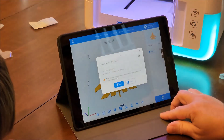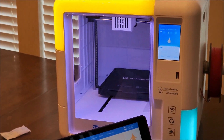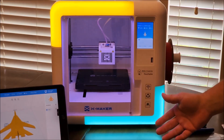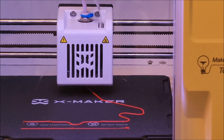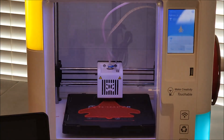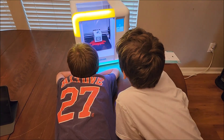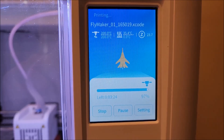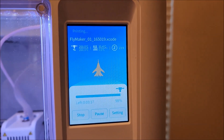Now we can go to print and print. It's going to take us almost three hours to print that. We didn't have to level anything — that's great. We didn't have to calibrate it, it's just ready to go. You can pause and resume the printing process.